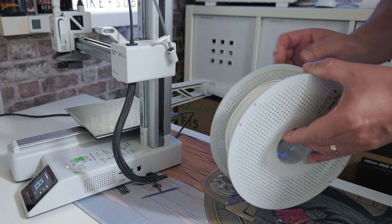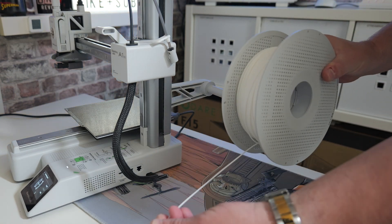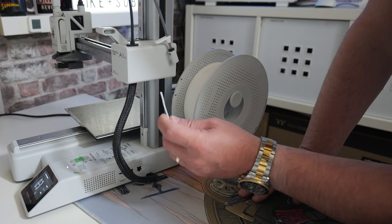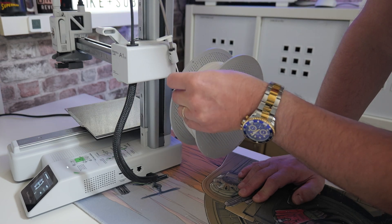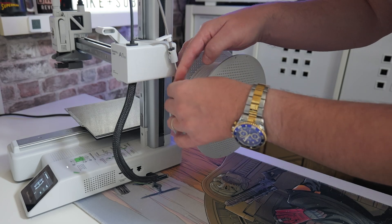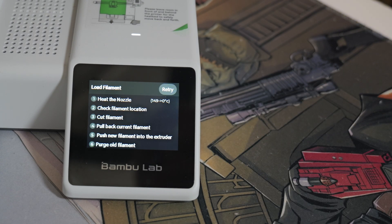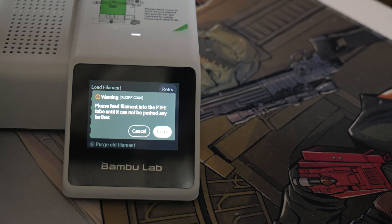Now get your other spool and find the end of it. Have the end coming off the bottom of the spool, put it onto the spool holder, and then gently feed the filament into the tube, keeping on feeding it until you hit resistance at the end. Go back to the touchscreen and press Load — it's going to heat up the nozzle again. You'll get a message saying 'Please feed the filament into the PTFE tube until it cannot be pushed any farther,' which is basically what we just did.